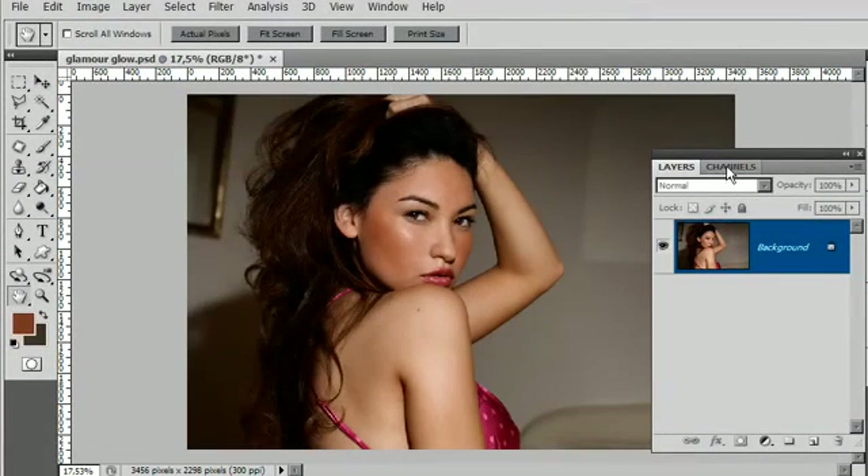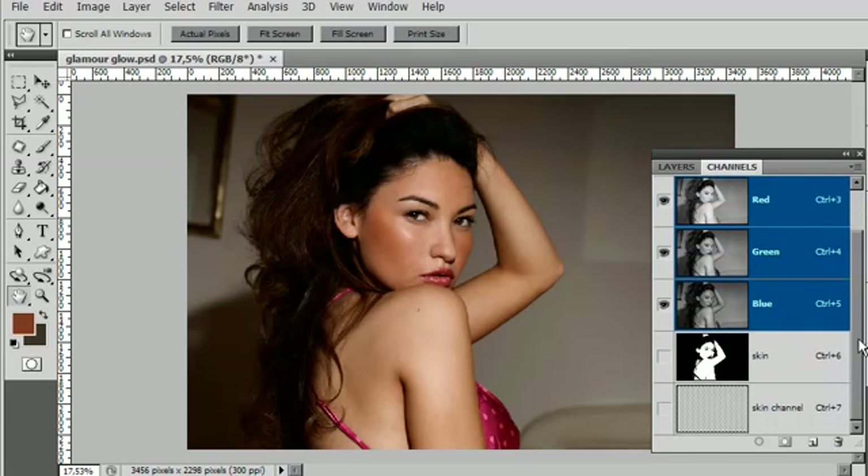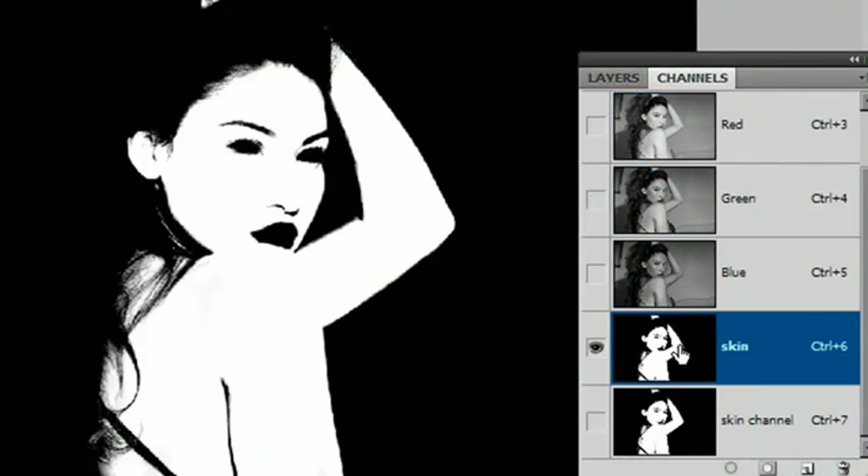I now need to go to my Channels palette. It's worthwhile seeing what we are trying to build — in my Channels palette I already have a completed selection called 'skin' to show you the target. We're going for a nice clean skin selection that leaves out the eyes, eyebrows, hair edges, shadows, nose, lips, etc., so that we only get the skin that we want to clean or add glow effects to.